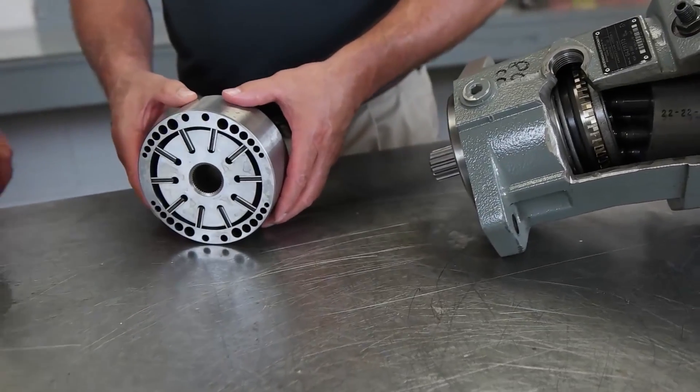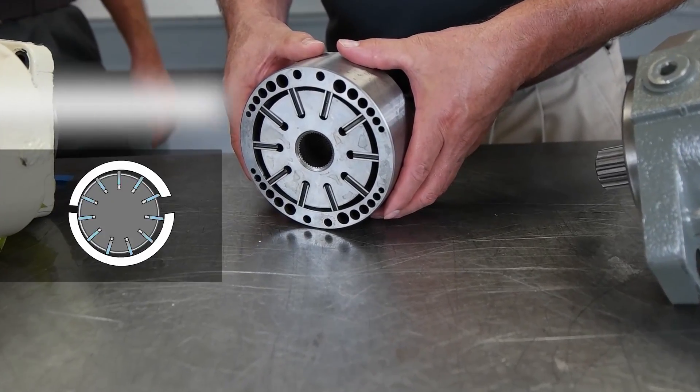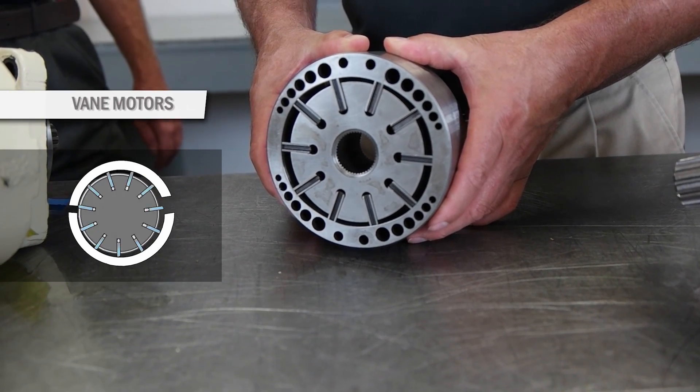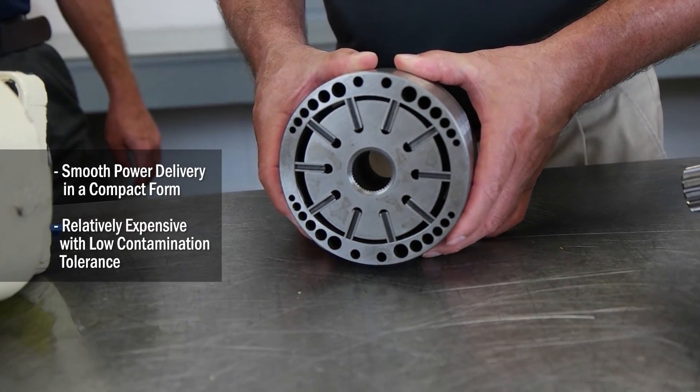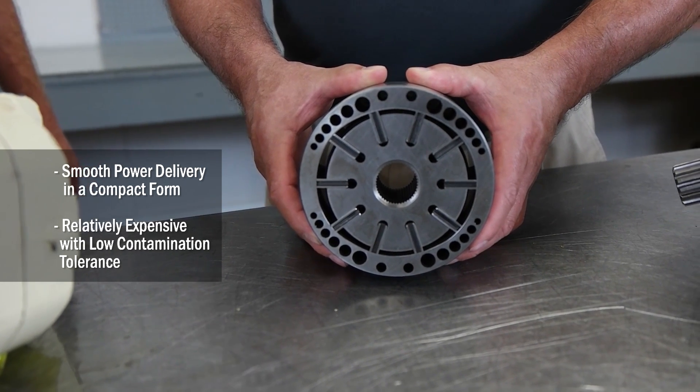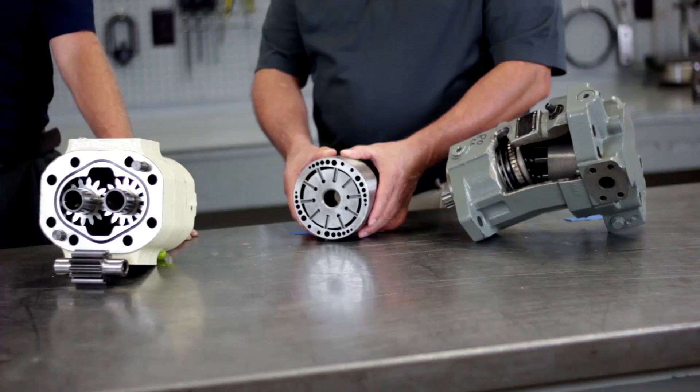Next I'd like to show you the vane element that goes inside of a vane motor. Vane motors offer smooth power delivery and a lot of power in a compact package. However, they are more expensive and less tolerant of contamination.